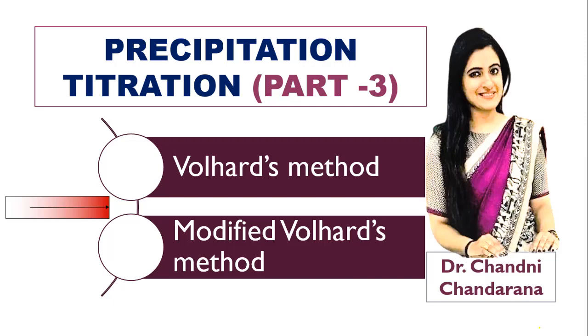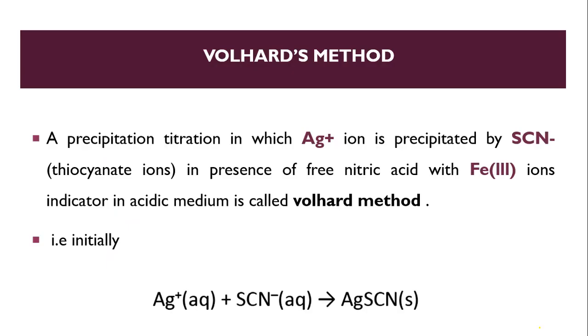Hello dear learners. In this video, part 3 of precipitation titration, we will study the Volhard's method and the modified Volhard's method. The basic reaction of precipitation titration is silver nitrate reacting with sodium chloride to give a precipitate of silver chloride. This is the basic reaction of Fajan's method as well as Mohr's method.